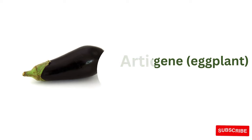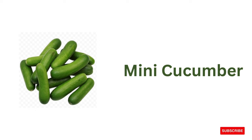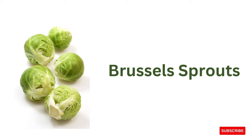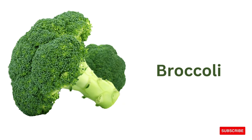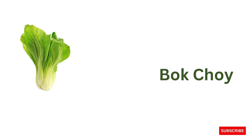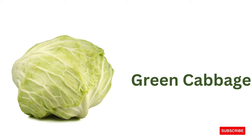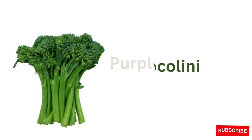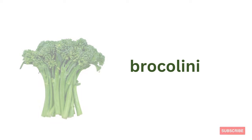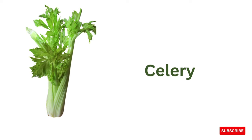Artichoke, aubergine or eggplant, mini cucumber, Brussels sprouts, Chinese cabbage, broccoli, bok choy, green cabbage, purple cabbage, broccolini, cauliflower, celery.